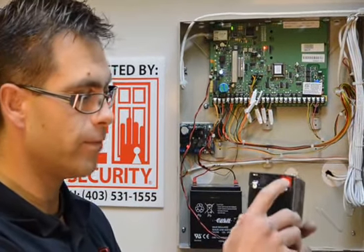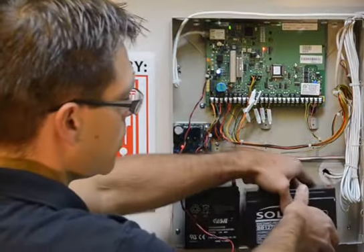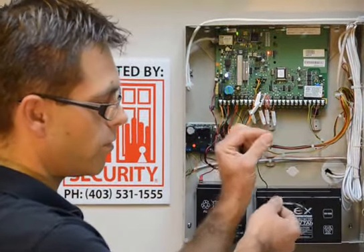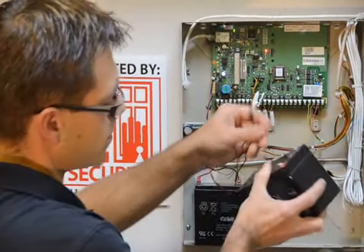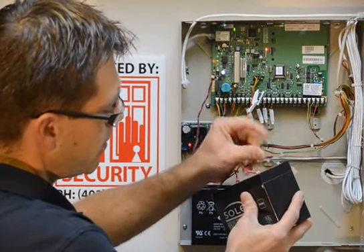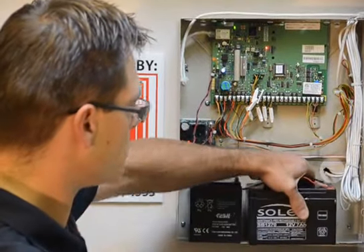All backup batteries have a red post and a black post, which very clearly, if you look at the wires on your alarm system, corresponds to your red wire and your black wire. These leads just pull and push onto the clips, like so. As you can see, it's extremely easy to do.